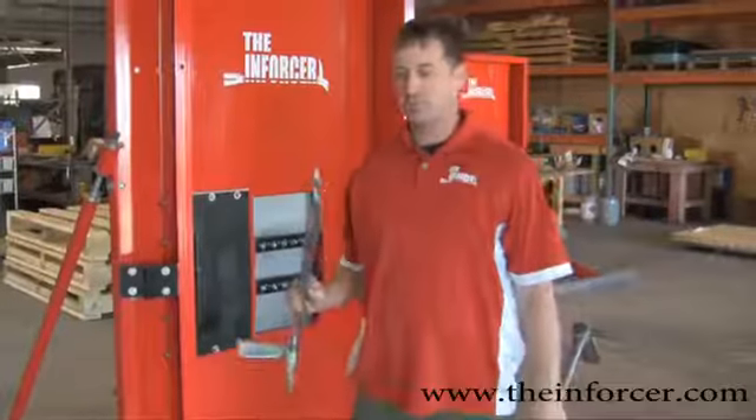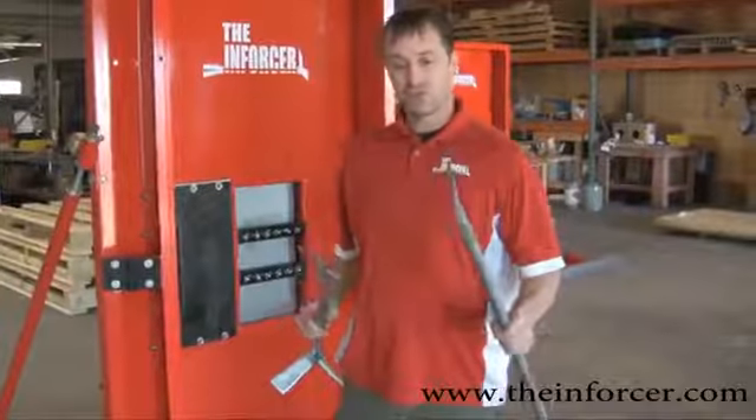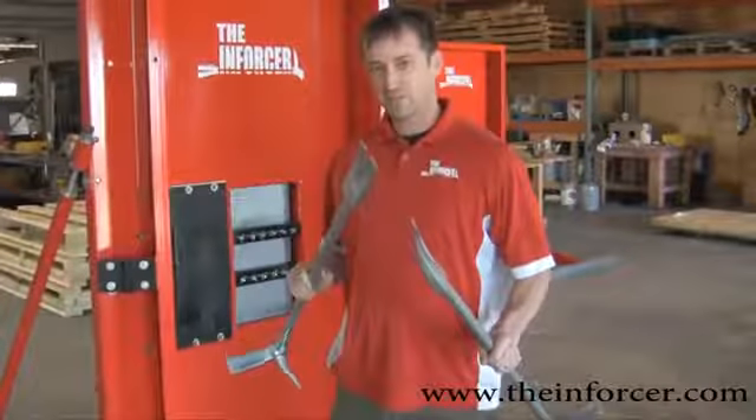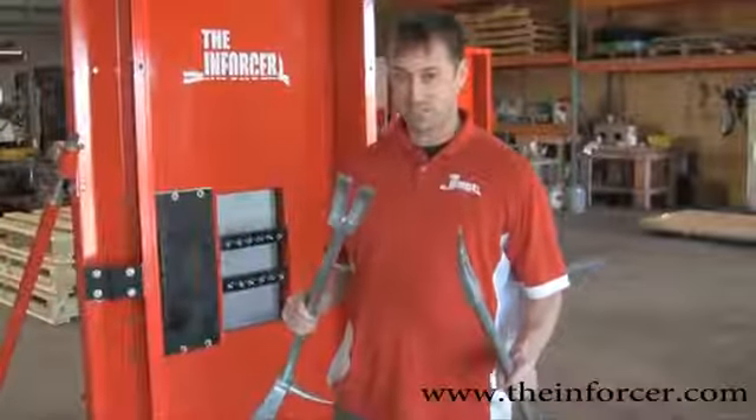Another Enforcer training tip on tuning a pro bar. A couple things that are really crucial — they're slight changes but they make a huge difference when you're going to start forcing doors, especially tough steel doors.